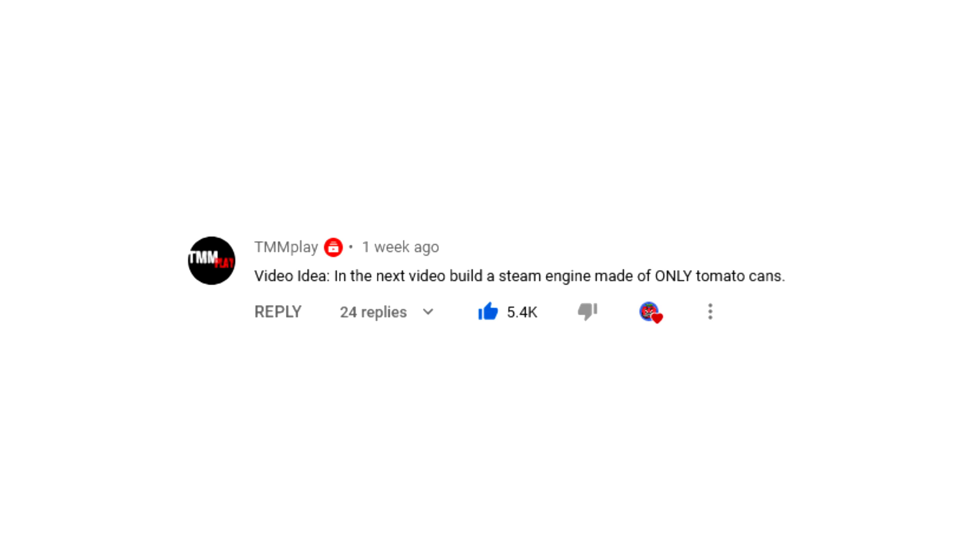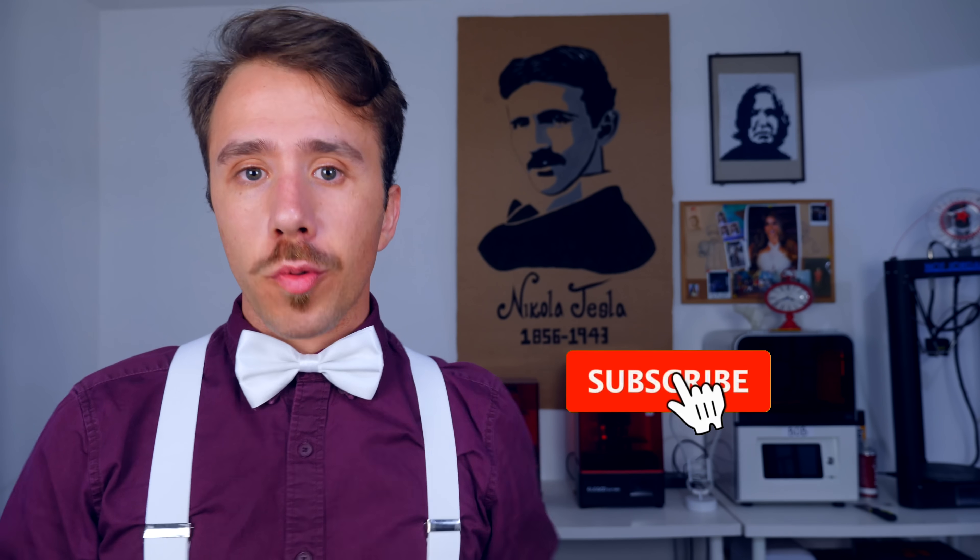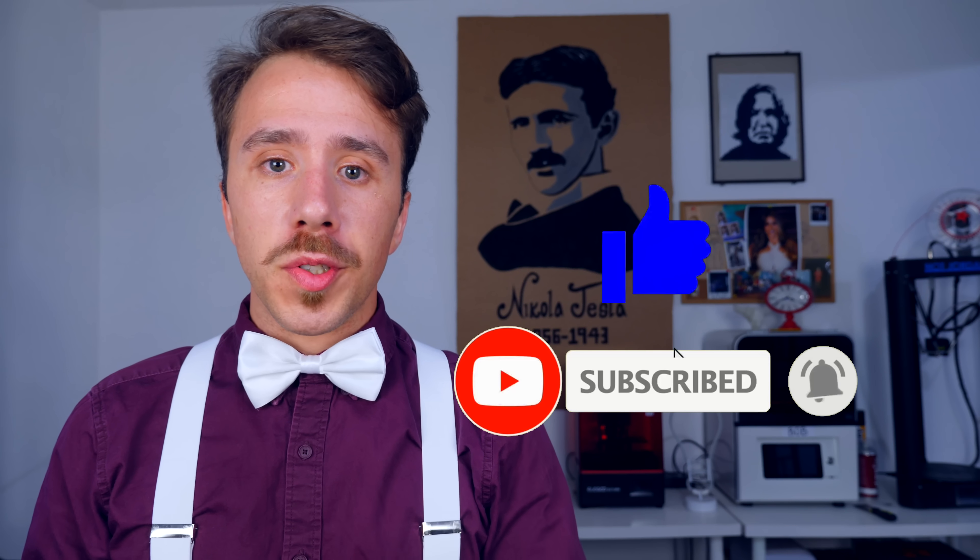In the end I didn't get my metal 3D printer, but you might just get a regular one. On my last video I gave away a 3D printer to the most liked comment suggesting a theme for a future video. The winner was TMM Play, who suggested building a steam engine only using tomato cans — that sounds like fun. If you also want to win a 3D printer, subscribe to the channel, leave a like on this video, and post a comment suggesting a theme for a future video. The most liked comment will receive a brand new 3D printer. I hope you enjoyed the video and remember, tomatoes are disgusting. See ya!